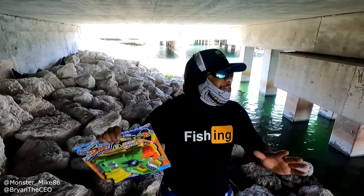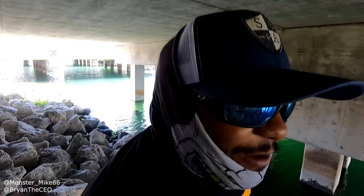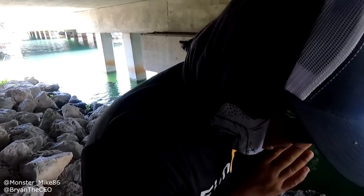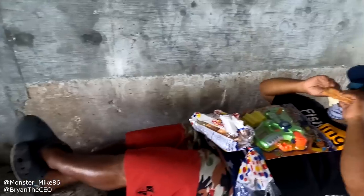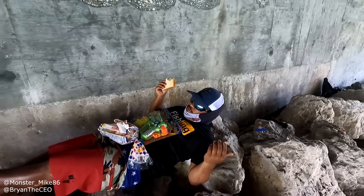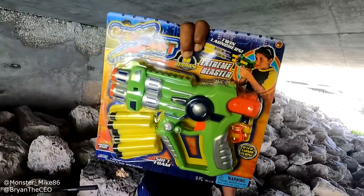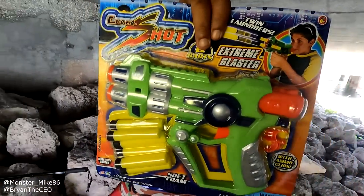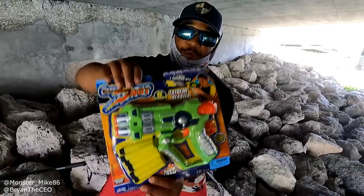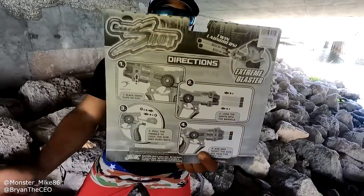Today we're gonna be catching fish underneath the bridge — where I'll be living if you guys don't start sharing our videos. All right guys, today we're gonna be catching fish using the Cyber Shot. We don't need no fishing rod — you cock it back, you shoot.